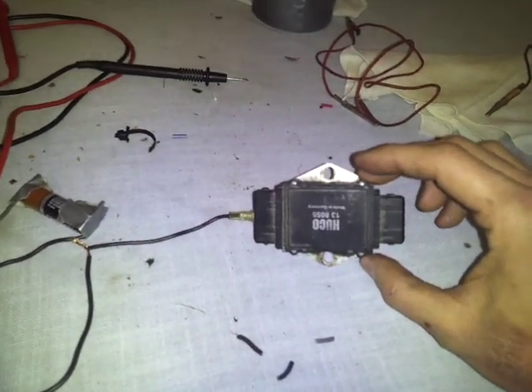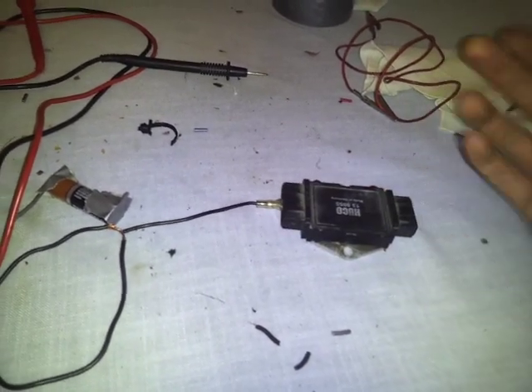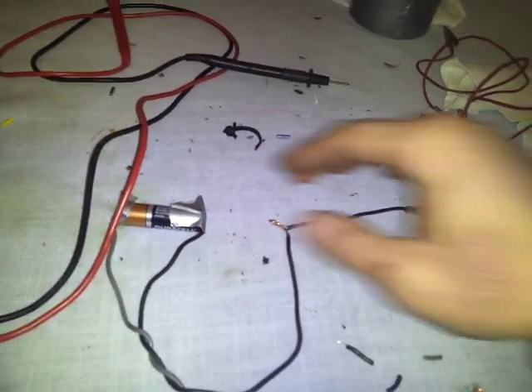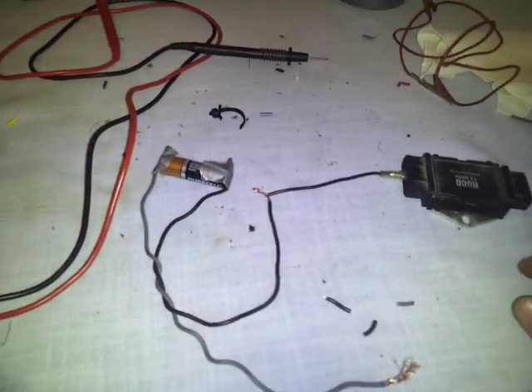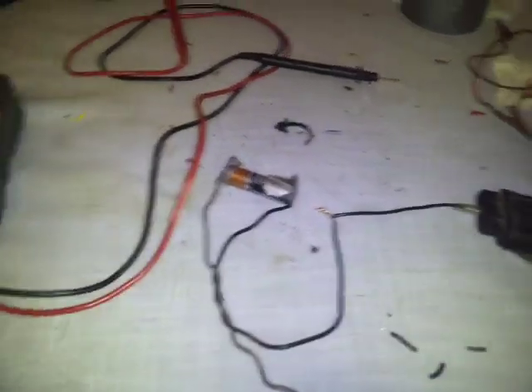They did away with this, I believe after '99 or so, where it goes straight from the ECU to the coil. But I was told online how to do this test and I'm going to share it with you guys, since videos help me, so maybe it will help you.